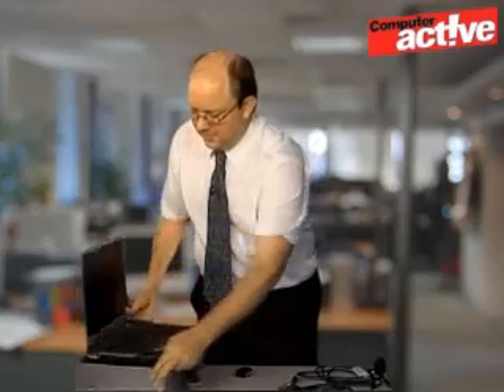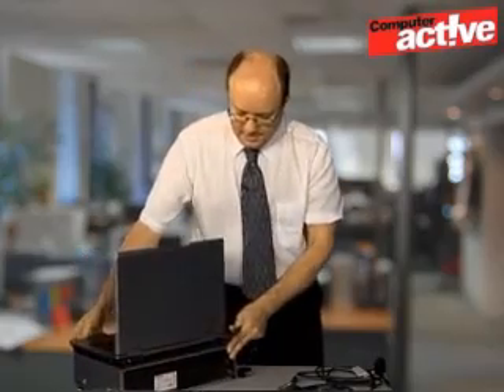Fitting the USB adapter is nice and simple. Find a spare USB socket on the computer and plug it in. You may want to refer to the manual to make sure whether or not you need to install the software first.